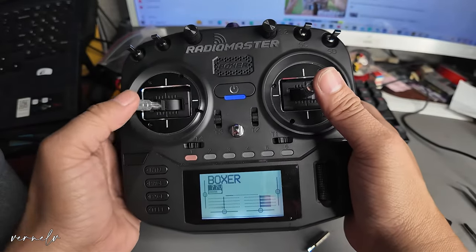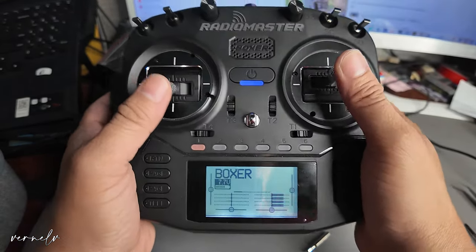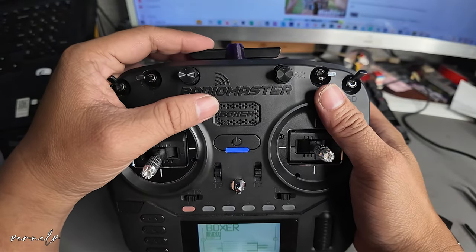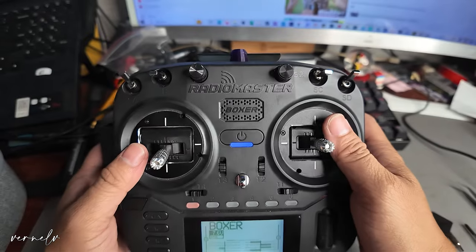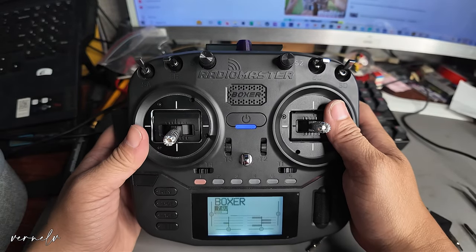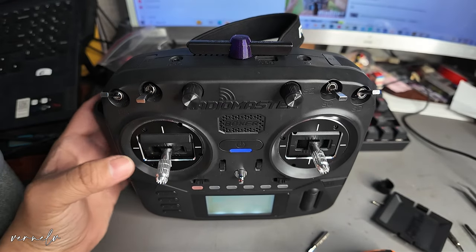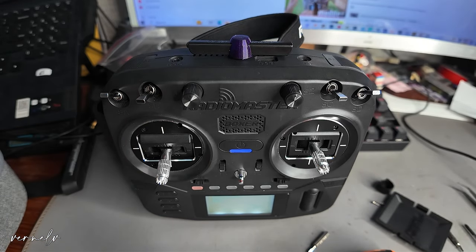All right, everything is working. It is really smaller now. We will end the video here — hope to see you in the next one. Happy flying! And this is the RadioMaster Boxer with a very very small antenna.